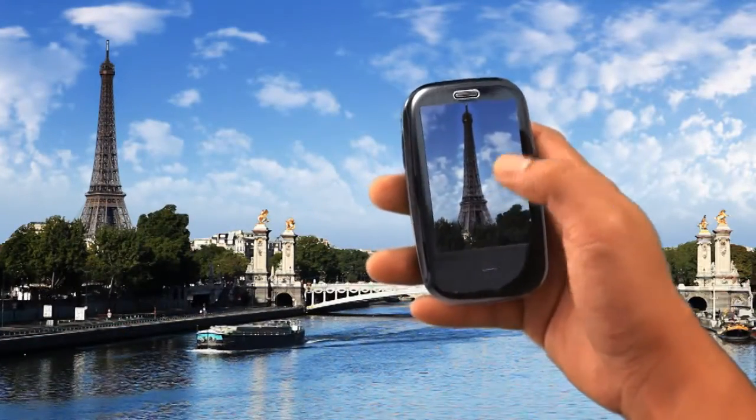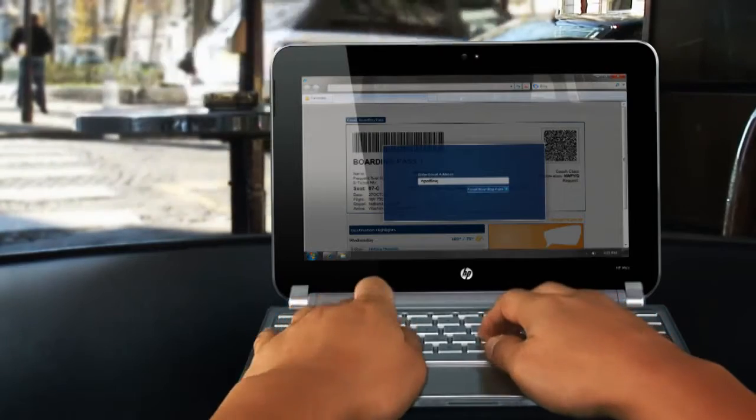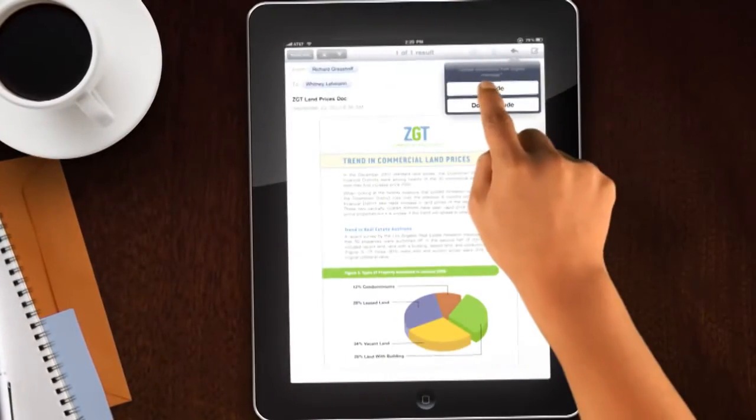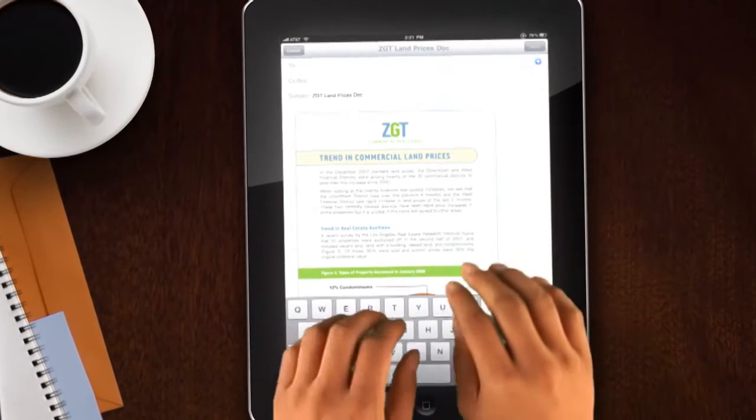On vacation? Have your photos waiting on your printer at home. Traveling on business? Send your boarding pass to the HP ePrint in your hotel lobby. Boss needs your report? Send it from the coffee shop and print to your boss's desk.